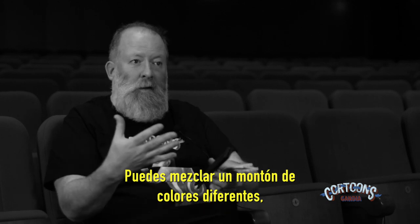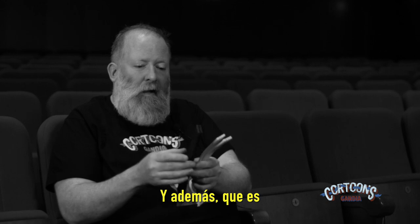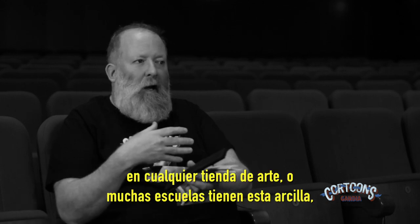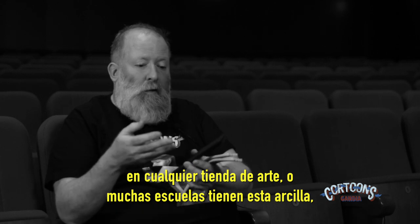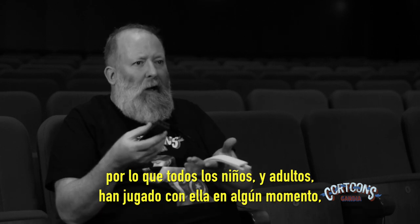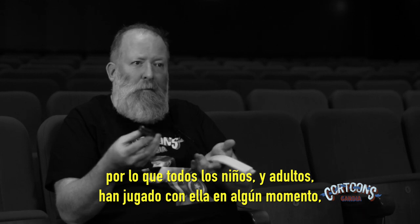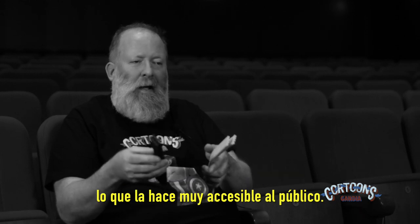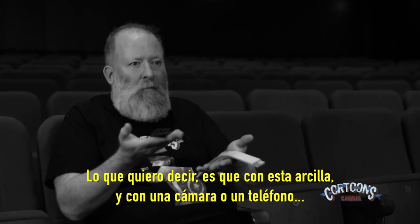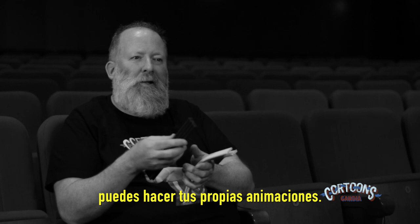You can blend colors very easily — mix black and white to make grays, mix all sorts of different colors, make a whole rainbow. And also it's easily available in shops, so any art shop or most schools will have this clay. Every child and adult will have played with this at some point, so it makes it really accessible — with this clay and a camera or a phone you could make your own animations.